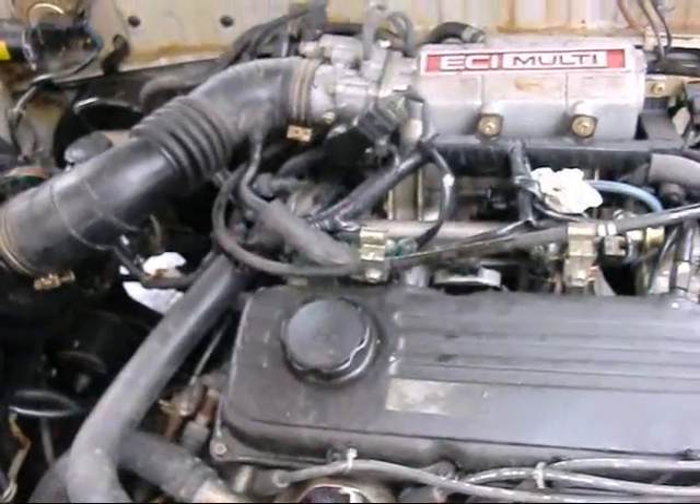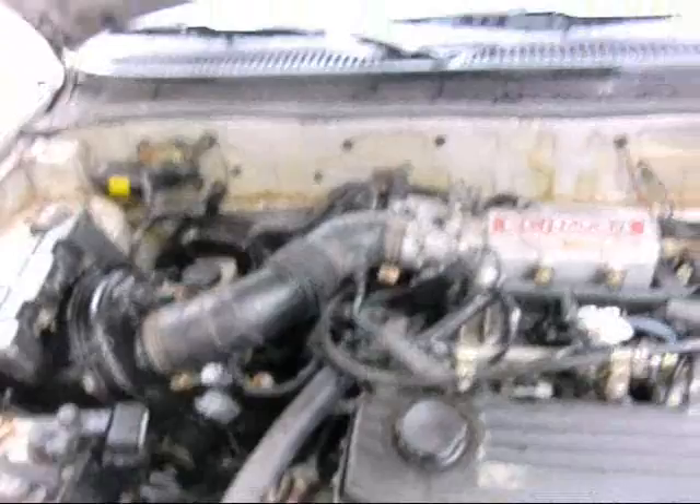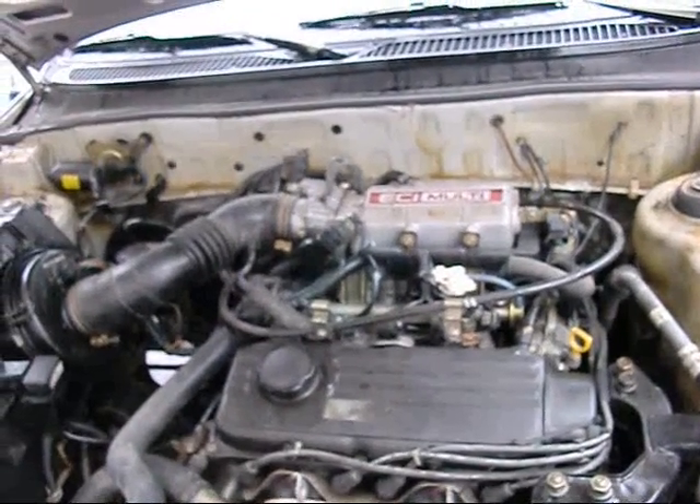My tenant's black Hyundai is still the same thing — it only starts if you spray gas in the intake, and when it's not that cold outside. Right now it's raining snow, or snowing rain — raining slush. It goes up and down. Annoying.